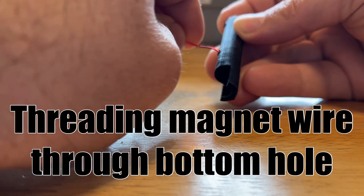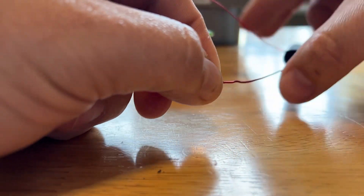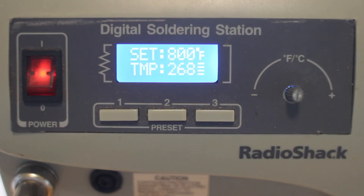Now we're going to thread that magnet wire through the bottom hole of the antenna body, which was 3D printed. I am going to make a new design for this — I used scraps that I had at home just to see if it would work. But as you'll see in the parts at the end, I'm also going to make one possibly for 10 meters out of parts that I'm going to buy.